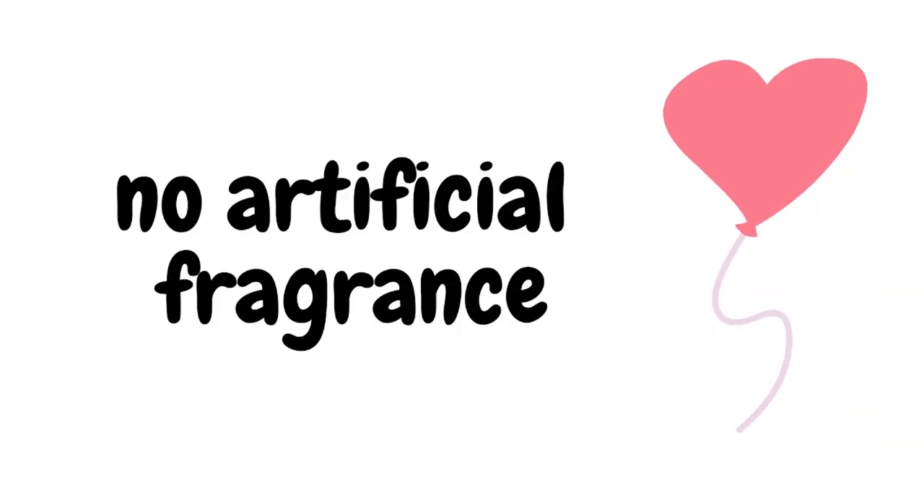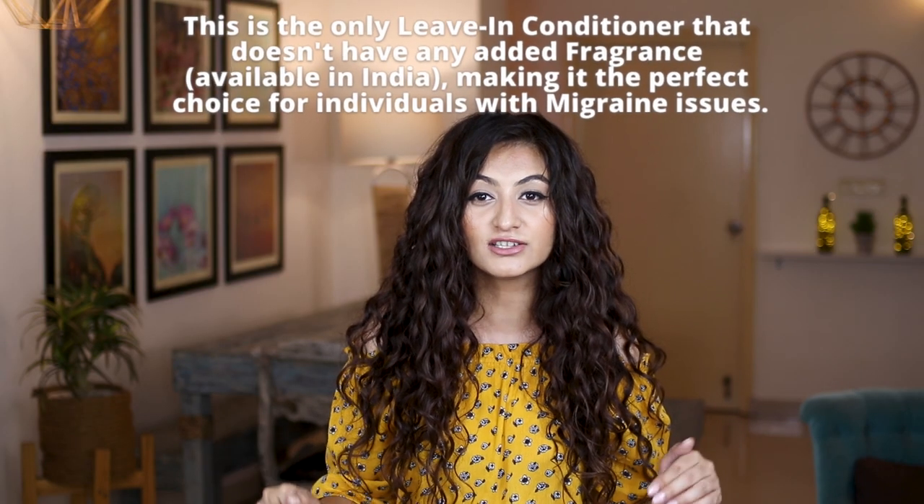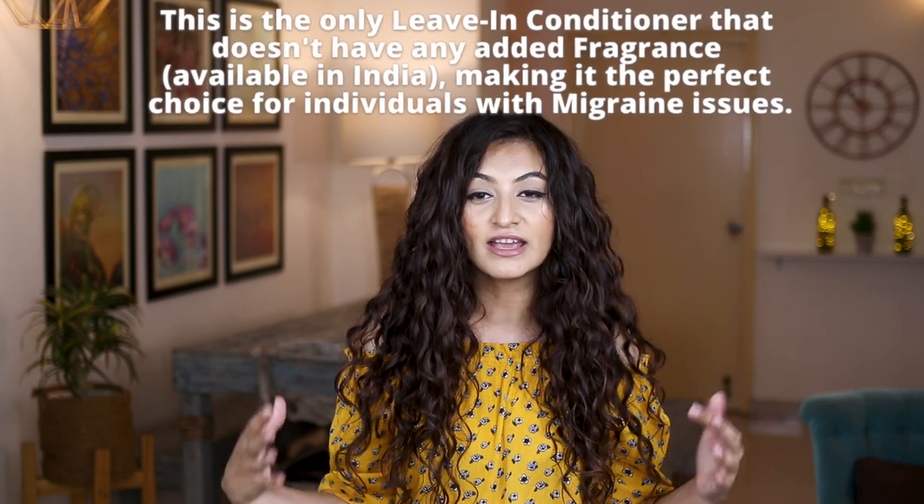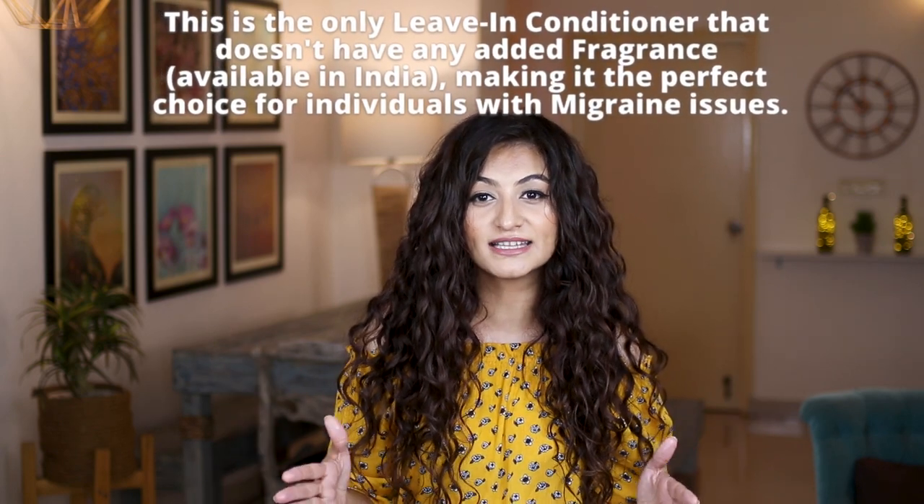The next thing I absolutely love about this product is the fragrance. It is super light, super mild, and extremely natural smelling. There is no added fragrance to this product — only whatever comes from the ingredients itself. Therefore if you are super sensitive to fragrances, like I definitely am — my migraines get triggered massively by other leave-in conditioners — I have not had that problem with this. In fact every time I feel like I'm getting a migraine and I have a wash day, this is absolutely my go-to.